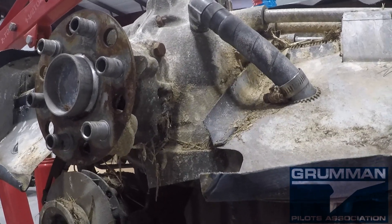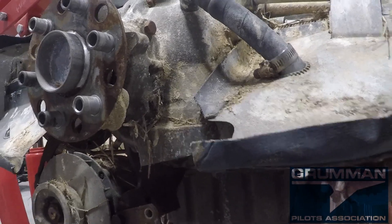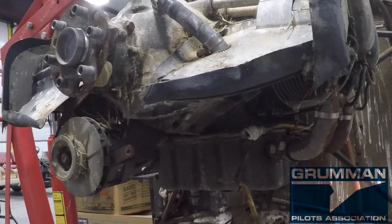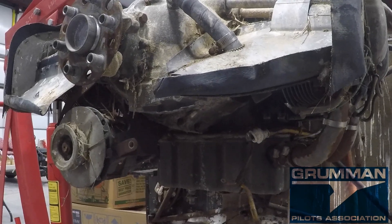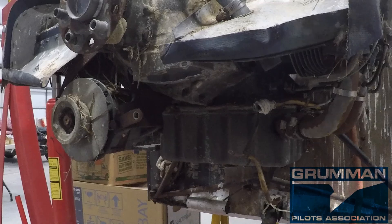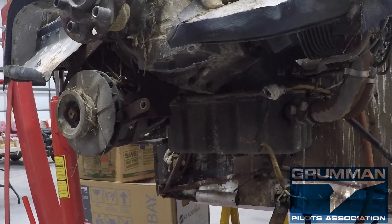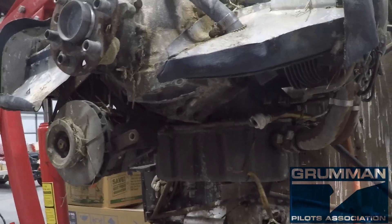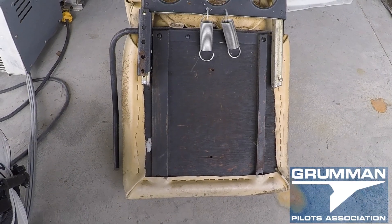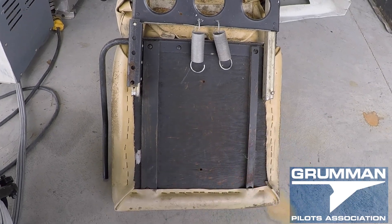We know it's not going to be a good engine. We look at airplanes that have been sitting for three to five years and we warn people that they may not want to buy the engine because they'll probably need an overhaul. They think we're being overly cautious because they've heard that an engine can sit for 20 years, you put some Marvel Mystery Oil in it, crank it up, and it'll fly all the way to TBO.